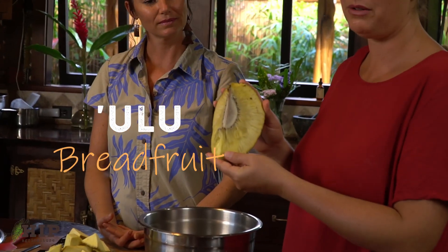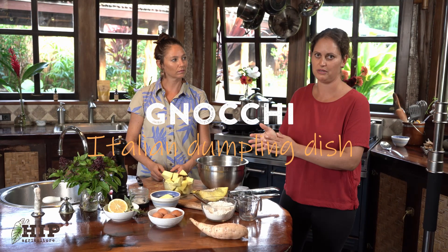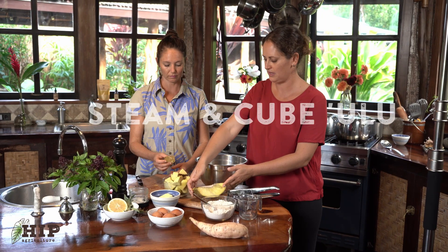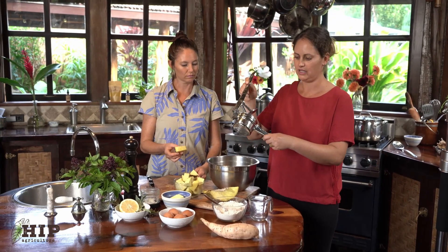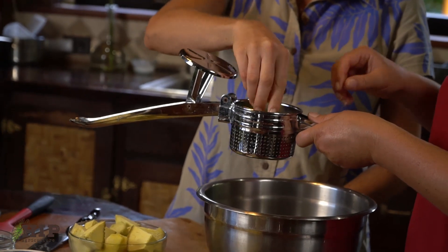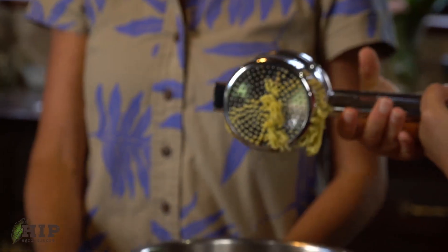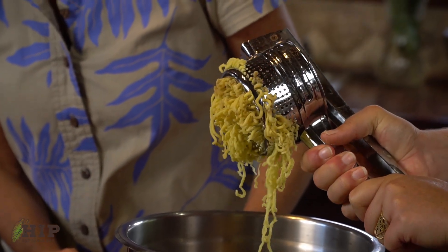Ulu is very similar to potato, so it's easy to substitute in recipes that call for potato. Gnocchi is traditionally made with potato — today we're going to be using fresh steamed ulu, hot out of the pot, cut into cubes, and pushed through a ricer. If you don't have a ricer, you can use any sort of fine grater, because we're going to roll it into a dough. We decided to use ulu with the peel — the peel is nutritious and delicious and adds a little bit of texture. As you rice it, it comes out in these sort of long noodle-like textures.